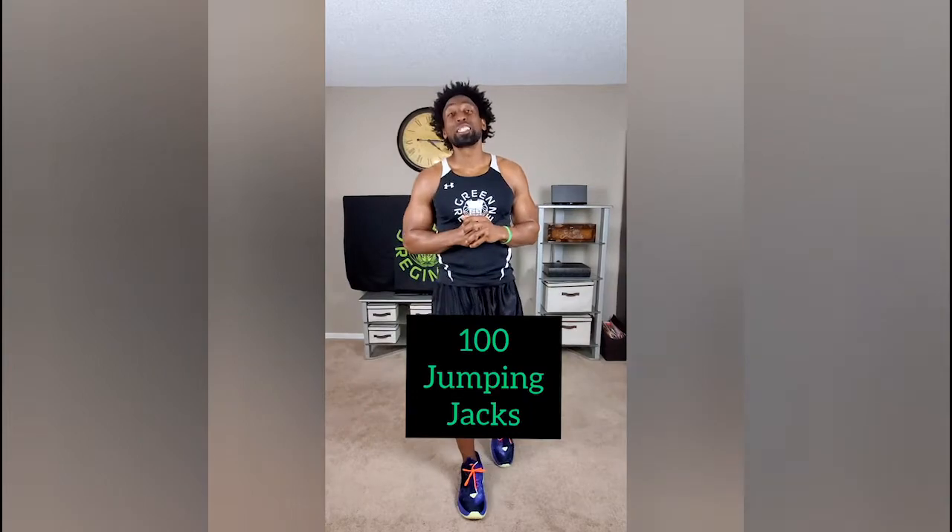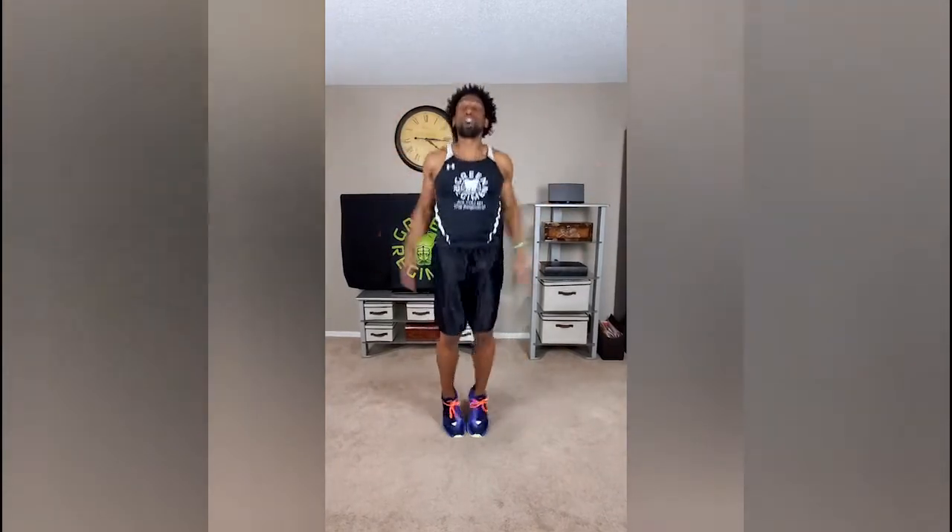Let's get started with our 100 jumping jacks. Everybody knows how to do jumping jacks — it's all about reps. Land nice and soft but nice and wide, and we're gonna do 100 jumping jacks. Everything else we're gonna do for our next exercises will be only 50 reps.